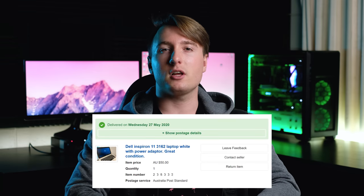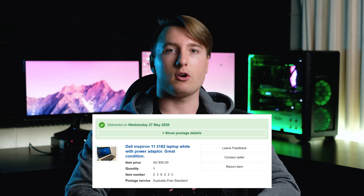Hello and welcome! Today we're going to try and use a $50 Dell Inspiron 11 that I got off of eBay. The price was definitely really good, but can we still use this four-year-old budget ultrabook today?